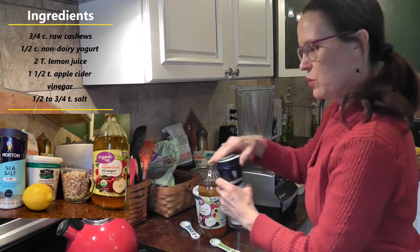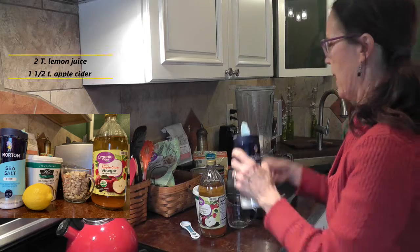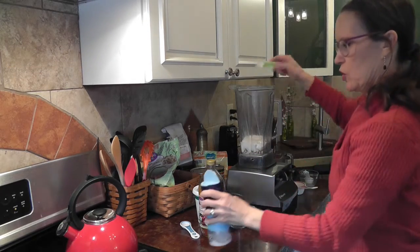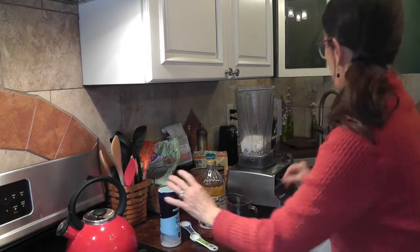And a half to three-quarters of a teaspoon of salt. I'm going to start with a half. You can always add more if you need more.